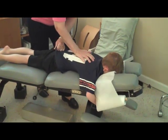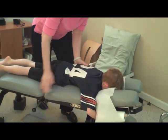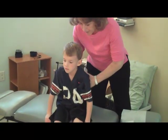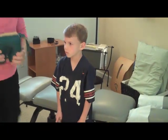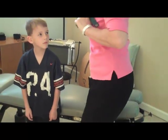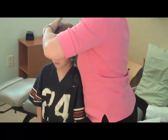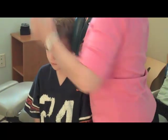Moving up his spine. Grant, if you'll sit right here and stand — I'm going to adjust some vertebrae in Grant's neck. To do that, we use a little special piece called the Webster toggle piece. This is a nice, easy way to adjust children. Step forward a little bit, look straight ahead. We're going to place this on Grant's ear, set it, and give a little press. And one more. Good job.